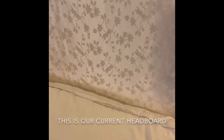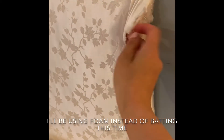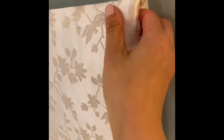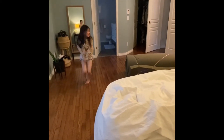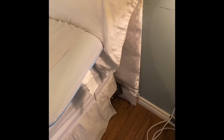So the headboard is super simple to make. I just used a piece of plywood, some batting that goes across, and then I wrapped a piece of fabric. You can see down there that I didn't cover it all the way because you don't really see that part — it gets covered by the nightstand and the bed.